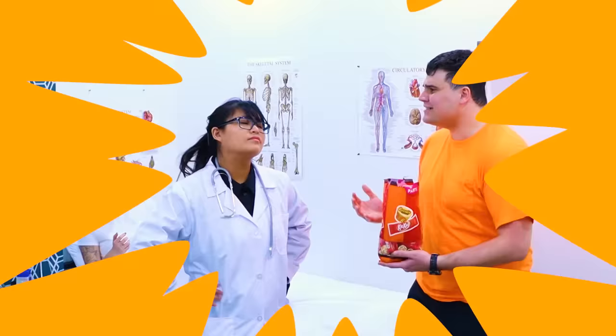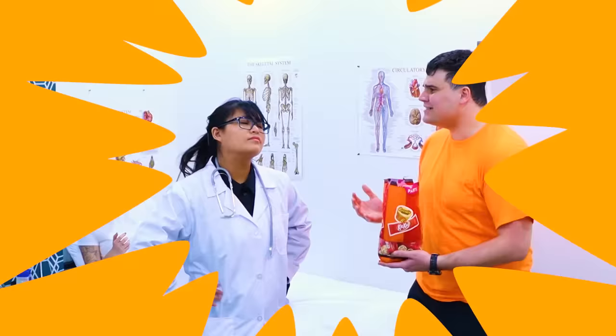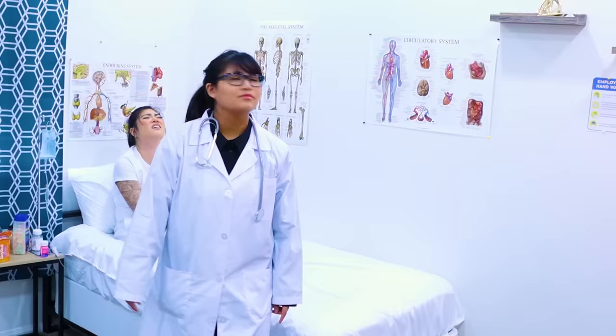Please, doctor! Let me bring chocolate to my friend! She's really hungry! Yes, doctor! Please! No! Rules are rules! There is no candy allowed in my hospital! You must leave immediately! Oh man! I'm sorry, Lily! I tried my best!